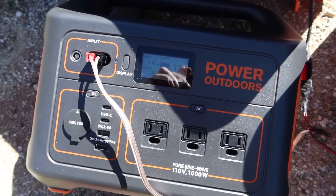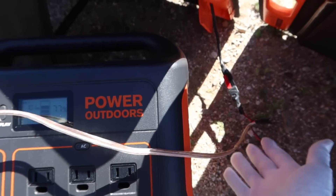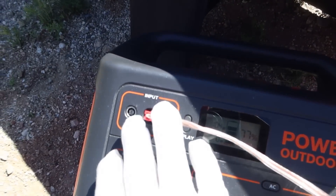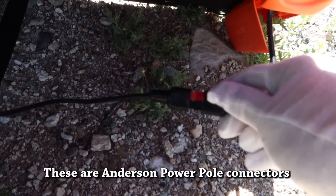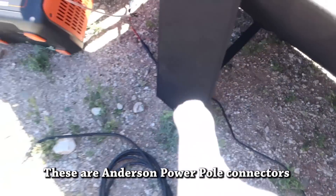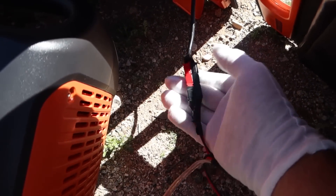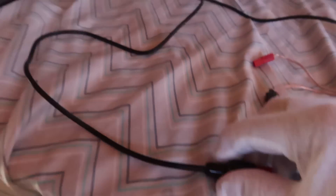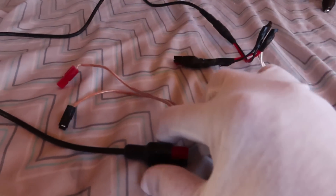Your next question is going to be: how did you actually hook these up in parallel when Jackery has not released a parallel cable yet? I hobbled this together from different adapters I had. I cut some wires and taped them together to make a temporary parallel cable. All you're doing is hooking red to red and black to black on each panel. You see red to red, black to black — this cable goes all the way down to a junction where all three cables are taped together. You're just hooking the two panels together, red to red, black to black. That simple.